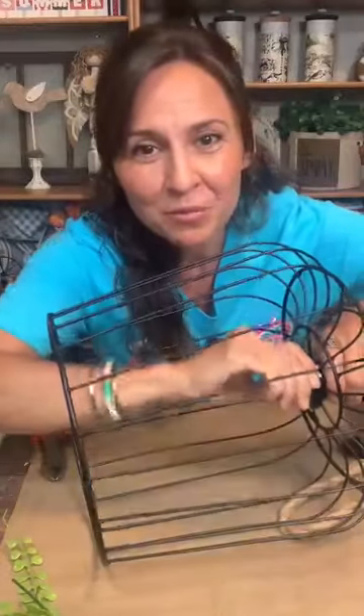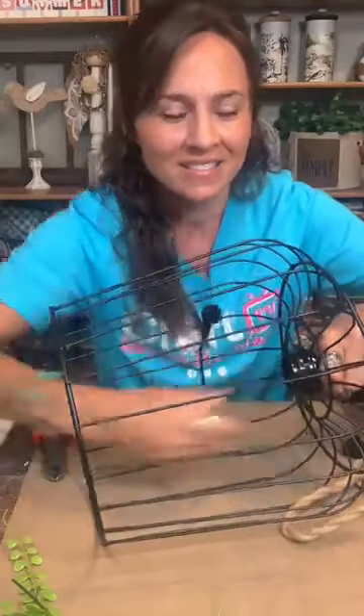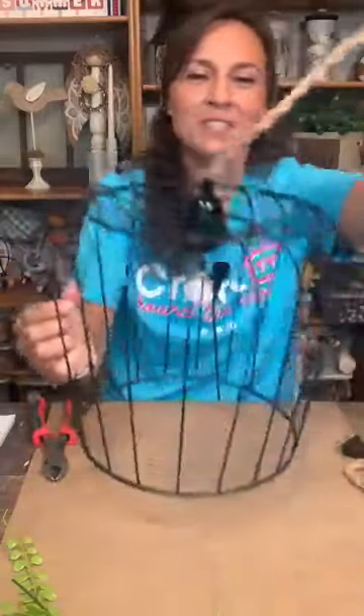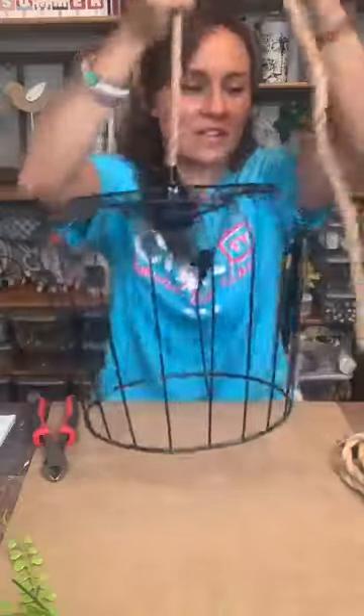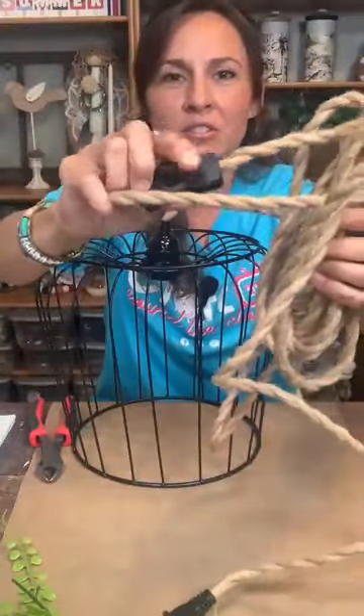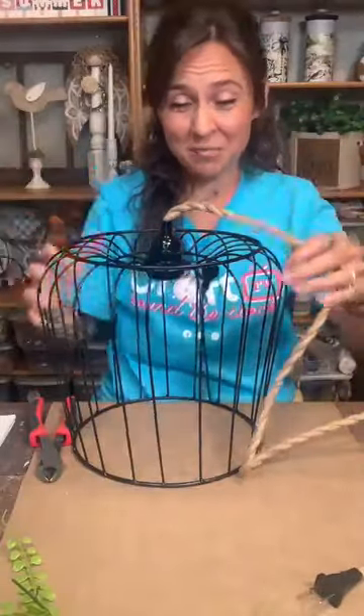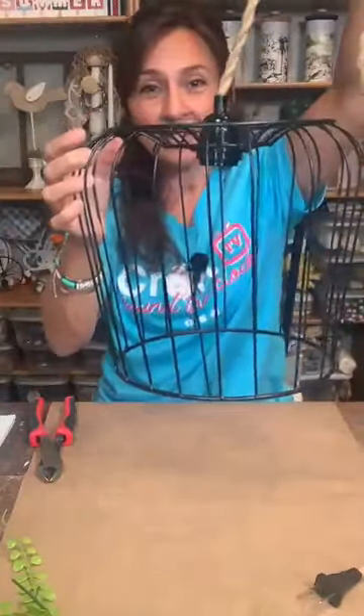Yes, I'll post the rope light link in my video description when I'm done. Look how cute that is! This plugs in and has a nice little switch right there. My daughter is going to hang these downstairs — she has a bigger one and a smaller one. I have ten minutes left, so let me show you the jute rope weaving detail.